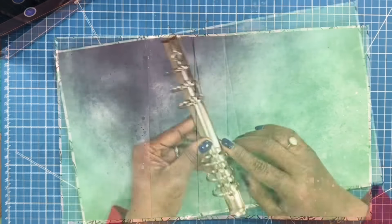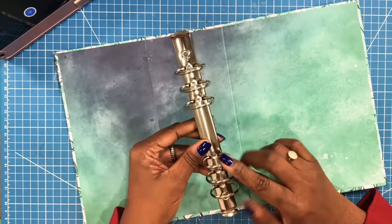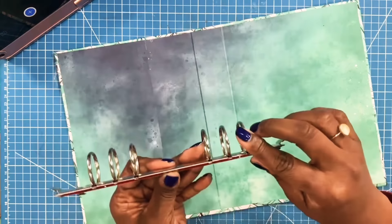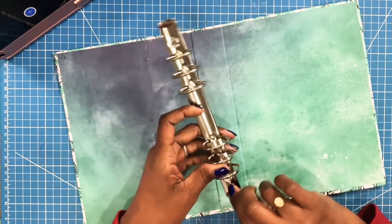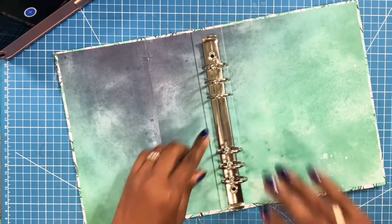I'm going to open this. The way we're going to make it work is by using this A5 metal hardware that has three rings here and three rings here. It does come with its own set of screws to put this in, but I don't like those — so I'm going to use my own metal pieces for this. I'll go ahead and place this down.